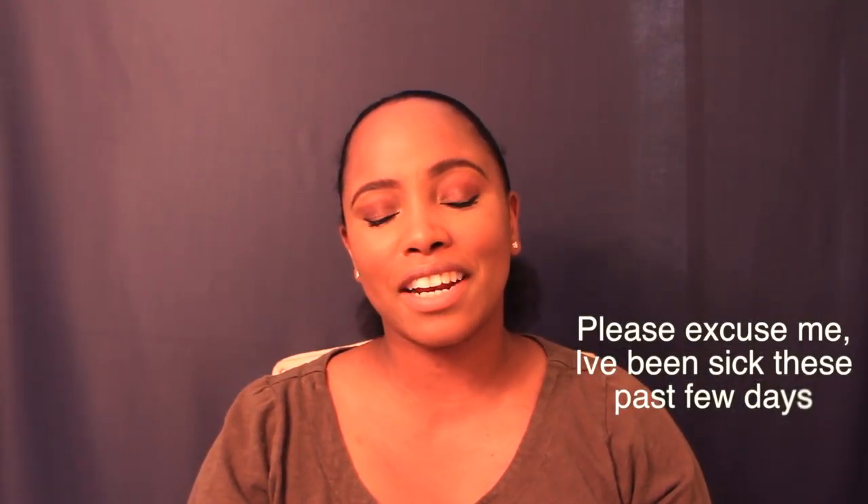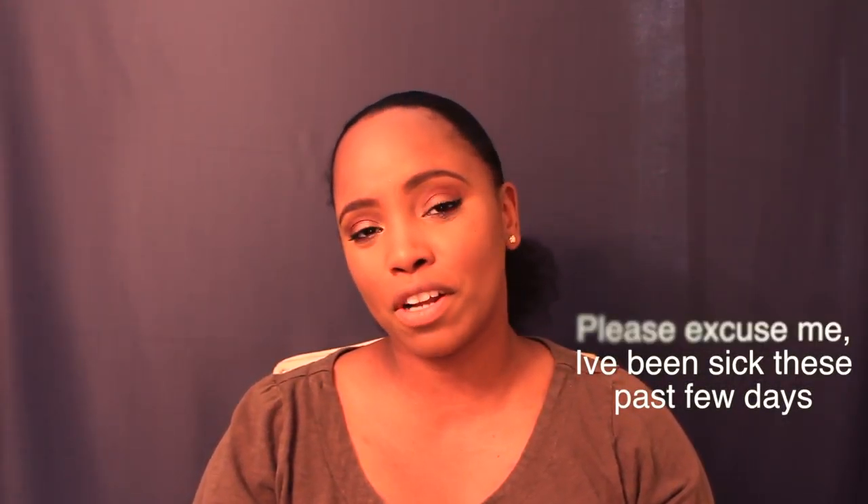Hey loves, I'm back to do another wig review for you guys, and this is brought to you by blackhairspray.com. They asked me to do a few reviews for them, so I went ahead and picked a couple of wigs that I wanted to review — wigs I've been eyeing and wanted to buy, but I thought this would be a great opportunity to showcase them.